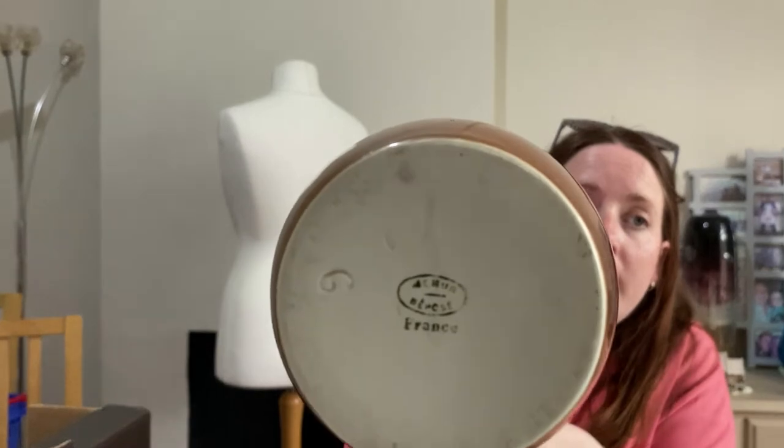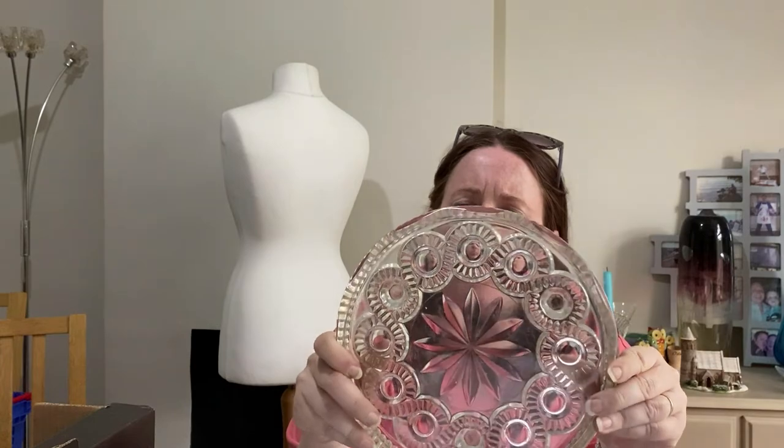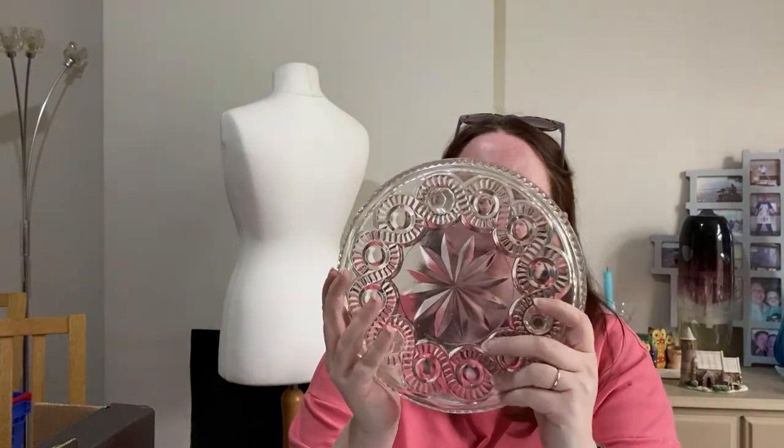A jug — it's brown. I cannot read what it says on it at all, but it says France underneath. Does anyone know what that says? I'll have to do some research. It's got some scratches and a kind of pearlescent finish. It's quite nice. Some more glass — like a cake stand or flan stand. No idea where it would originate from, but I'll do a Google image search. Sometimes the Google app can pick up designs in the glass, which can be really helpful — even if you just get a country where it could originate from.